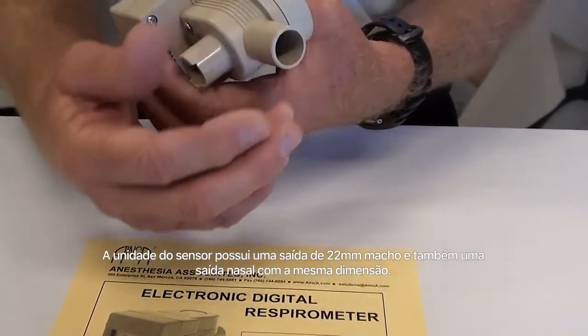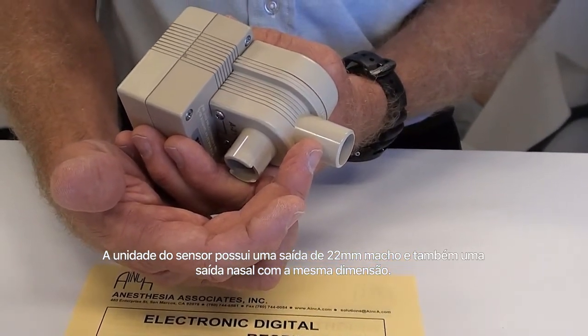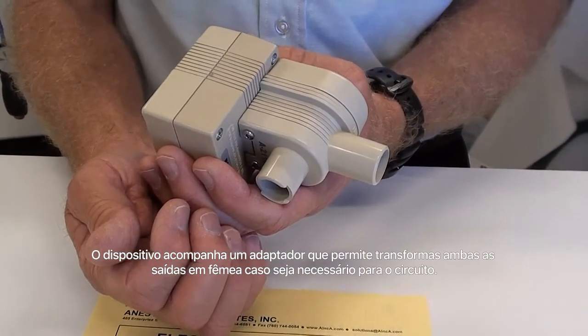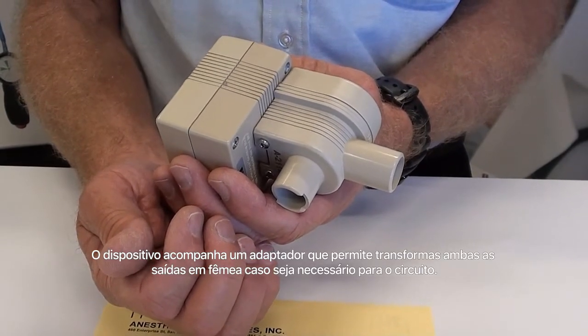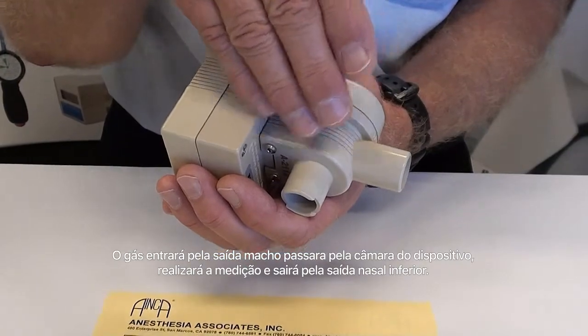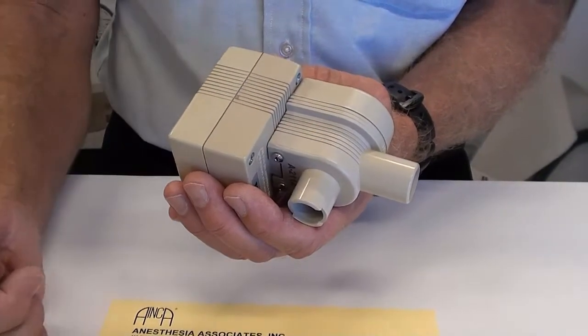The sensor itself has an inlet nozzle that is 22 millimeter male size and an outlet nozzle as well, which is also 22 millimeter male. The device comes with an adapter that allows you to turn either of those into a female connector if necessary for your circuit. Traditionally, the gases will come into the device through the chamber, the measurement will be made, and the gases will exit out the lower nozzle.